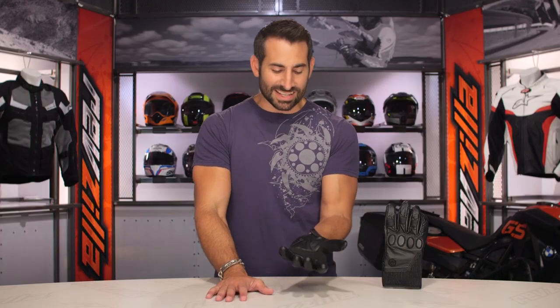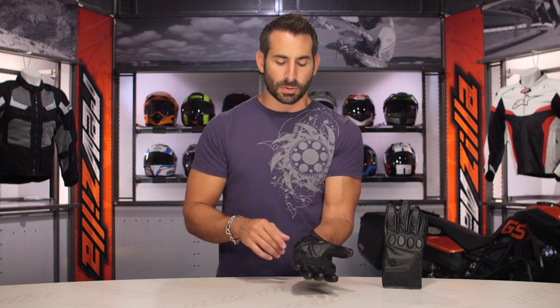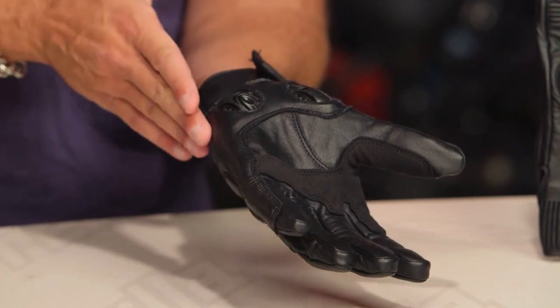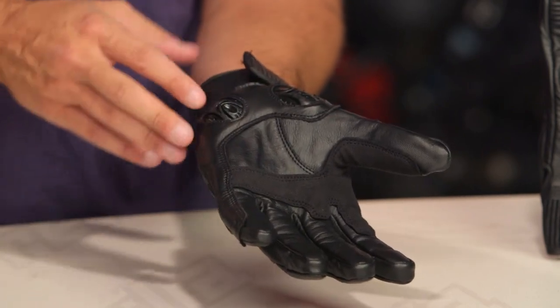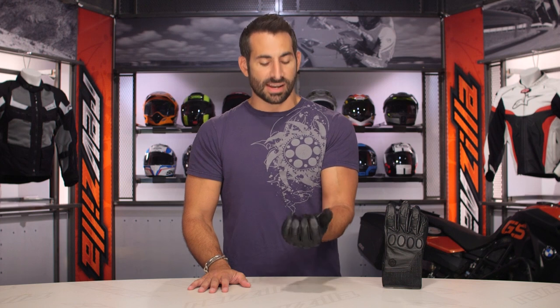Now, areas that I might ding this glove — we've already talked about the scaphoid protection here. I'm actually going to give it one more superlative before we move on. Up the out seam: fully captured, secondary leather, dual stitched. Like that. They've done that well. It goes all the way down, captures the heel of the hand and the base of the palm as well. That is a well-executed out seam.